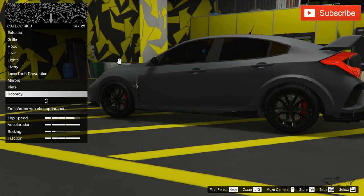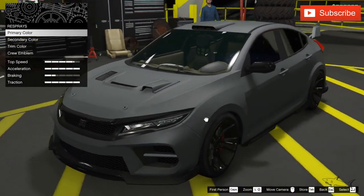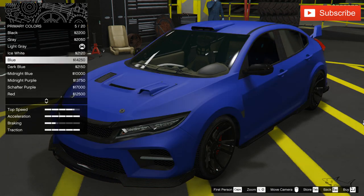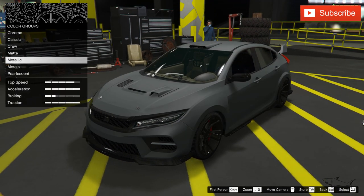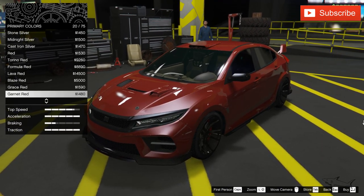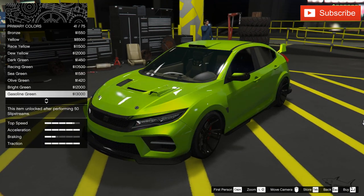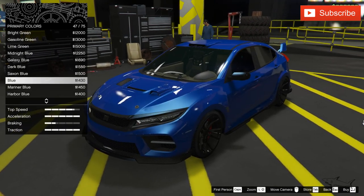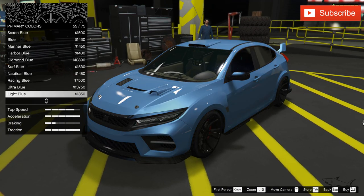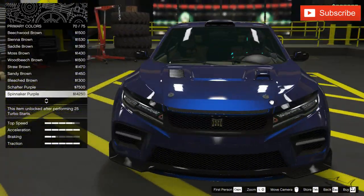First things first, we have to choose a color. Even though I've made five of these, I have the perfect color in mind — you're gonna be surprised. I'm not decided if I'll show you the thumbnail with the car or leave a big question mark. I love this blue, but I love even better this ultra blue. It's a really cool color for this car — look at how beautiful the shapes are.